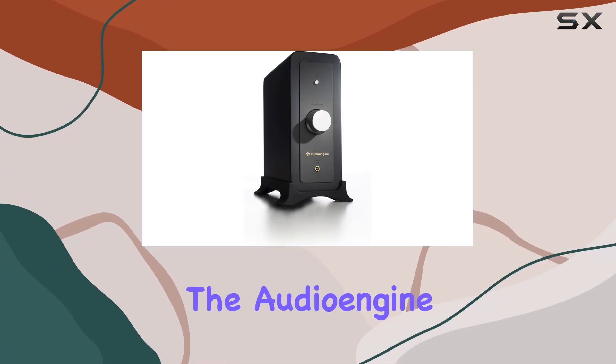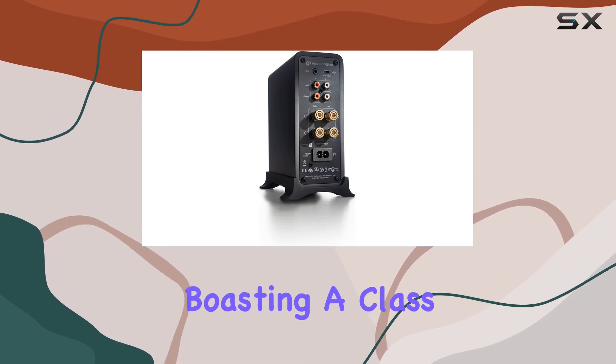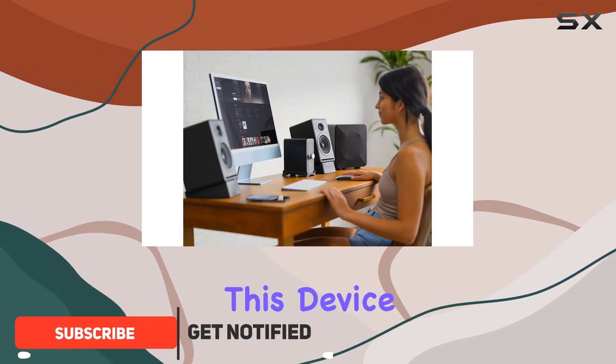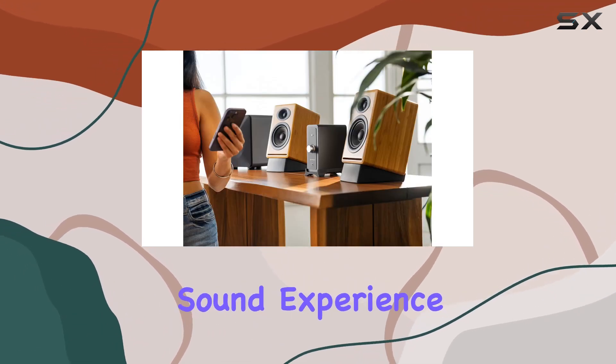Today, we're diving into the Audioengine N22 Gen 2, a compact powerhouse designed for your desktop or smaller spaces. Boasting a Class D TDA7492 amplifier, this device delivers an impressive 50x50W at 6 ohms for speakers, providing a rich and immersive sound experience.